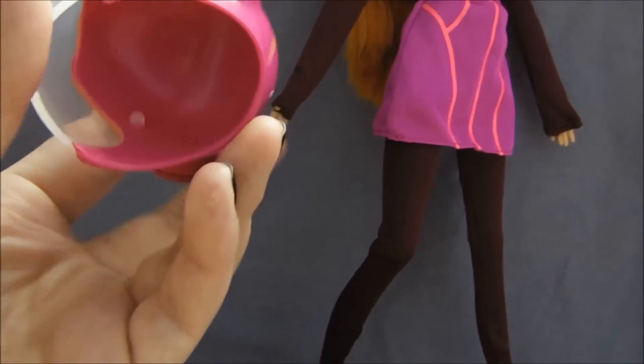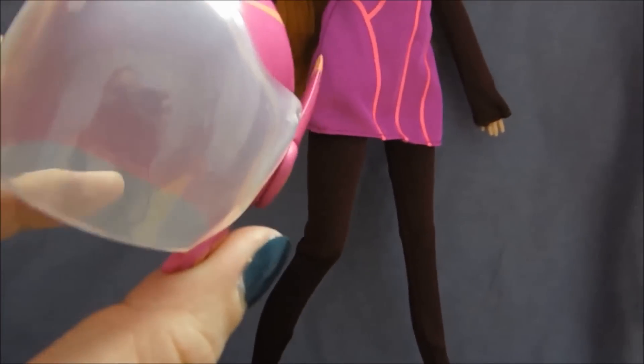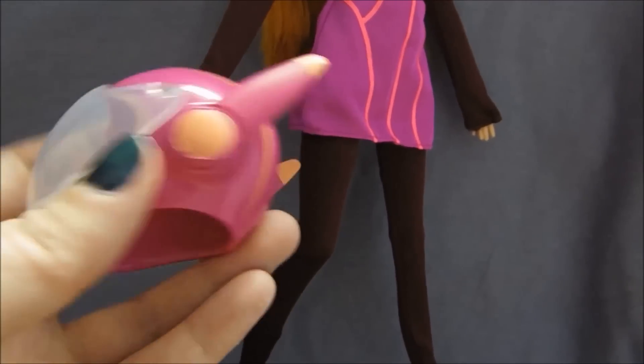It's pretty cool. It's tricky to get off with one hand, but with two hands it's definitely easy to get on and off. It fits her head well, so it's easy for kids to handle too.